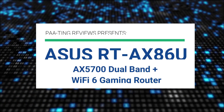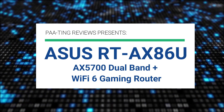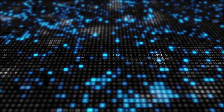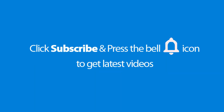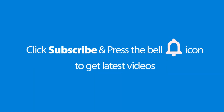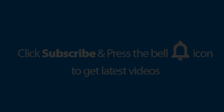Pating Reviews presents the ASUS RT-AX86U AX5700 Dual Band Plus Wi-Fi 6 Gaming Router. Please don't forget to subscribe and press the bell icon to get the latest videos. Also check out the link to the product in the description below to get the best possible price.